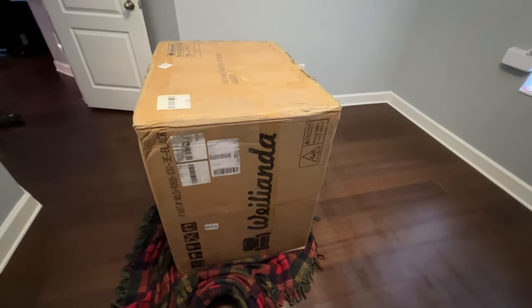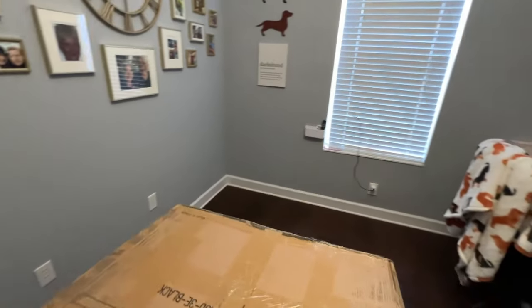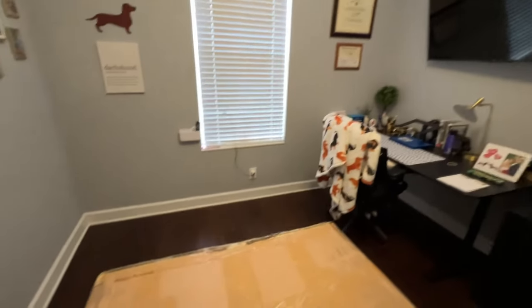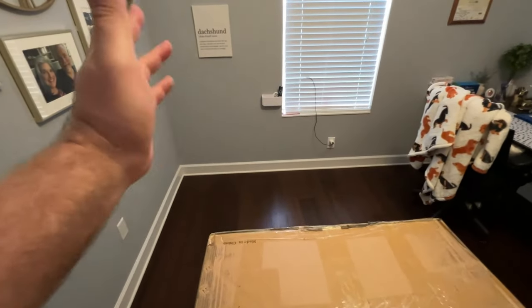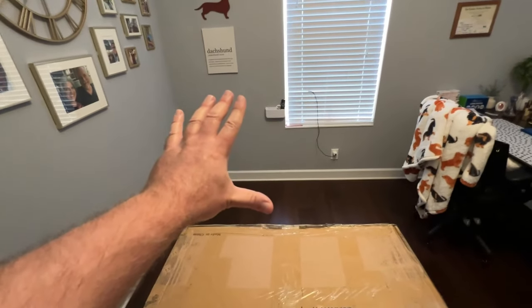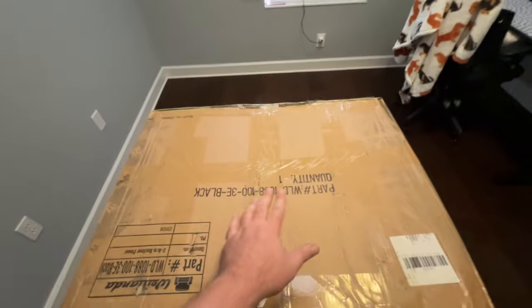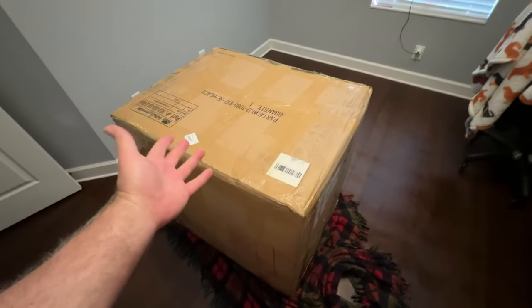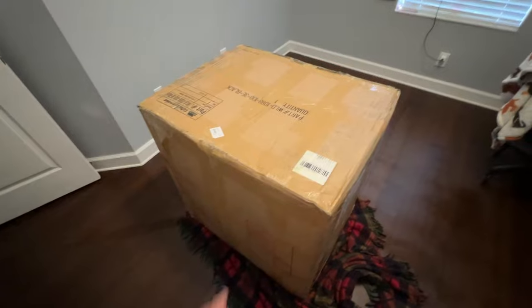This one is going in my wife's multi-purpose office — she's got her normal desk and then her TV. This is replacing a cheaper chair that we just got from Amazon, I think. It was not anything super high quality, so she's excited to try this one out. Unboxing should be fairly simple — I don't think it's going to be anything different than all the others you've seen me do.